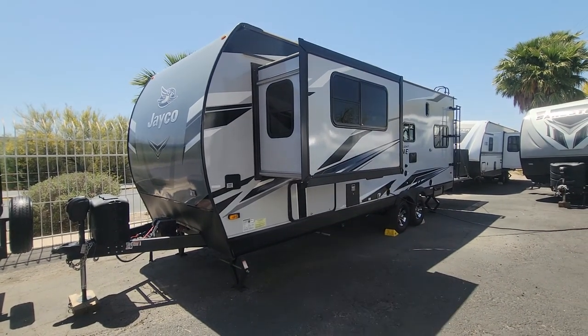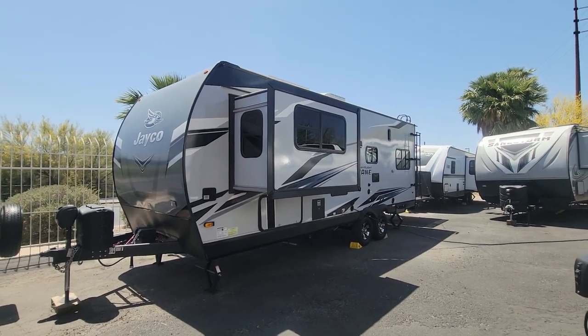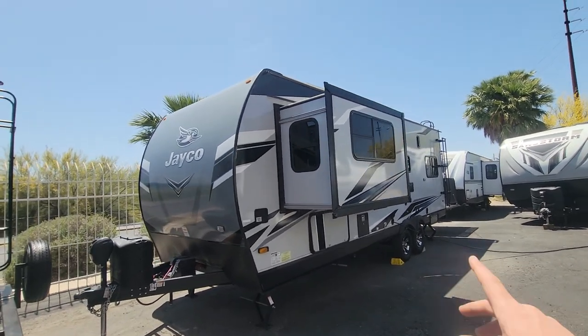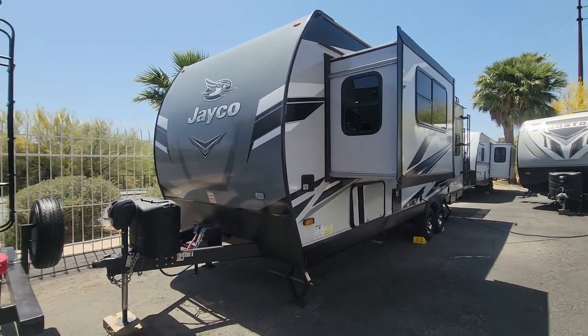What you're hearing right there is your 4,000-watt generator. And this, being a toy hauler, of course does have a fuel station. It's a little bit different floor plan — you have a bedroom slide on this coach, and I love the bedroom for it, especially for the size of the unit.